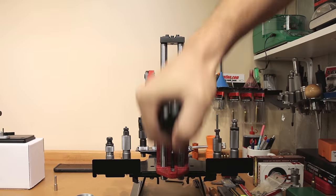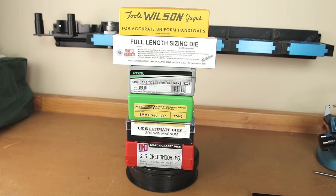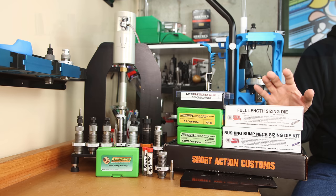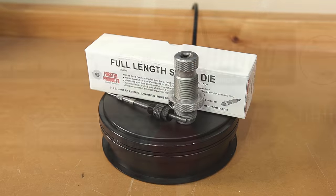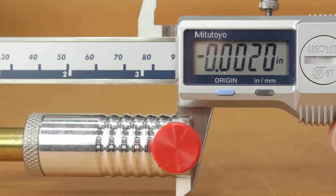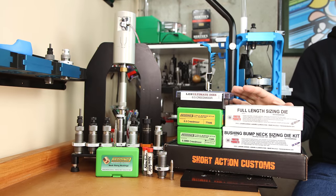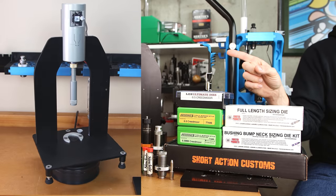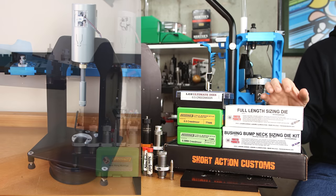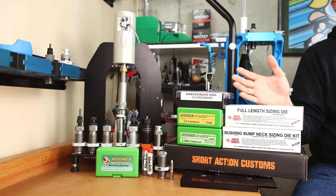How should I be sizing my brass? How do the different methods of brass sizing work, and are they really that much different from one another? These are the questions that I hope to answer in today's video. My standard recommendation is a full length size, bumping the shoulder back 2 thousandths. This is a good place to start. But if you'd like to see the differences between these 12 different methods of sizing brass, today we're going to be looking at seating force measurements, profiles generated by our AMP press, and case volume differences between all these different methods. Let's get started.